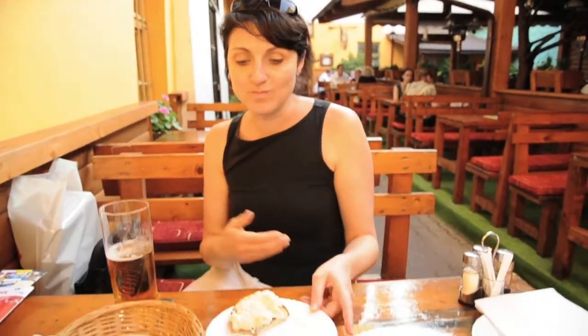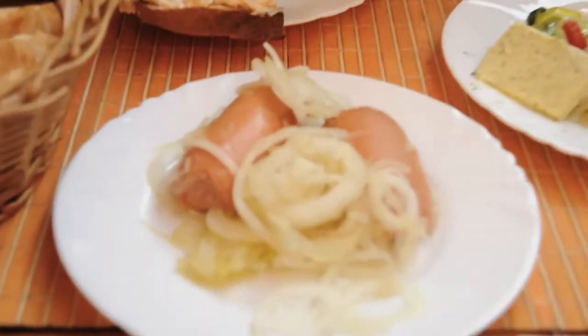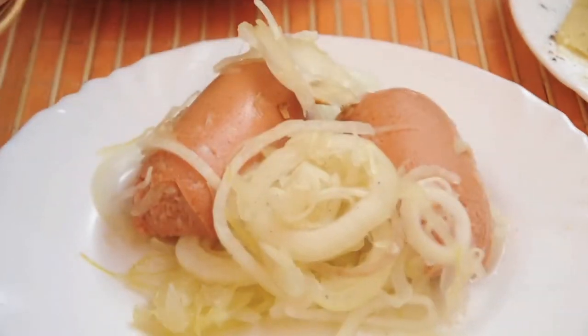Now, if that's not enough, here we have the pickled sausage with onion. You eat it with this bread.